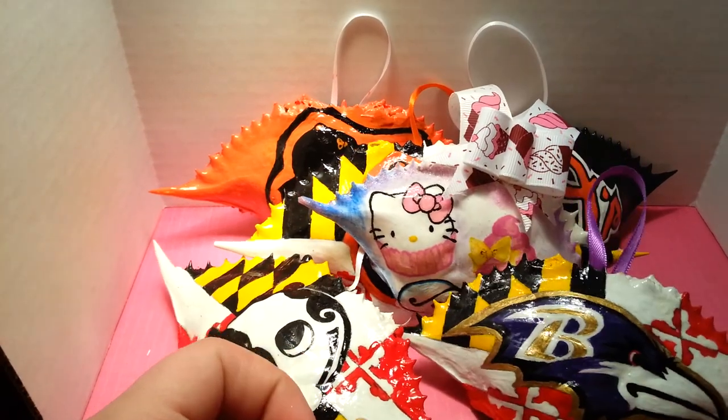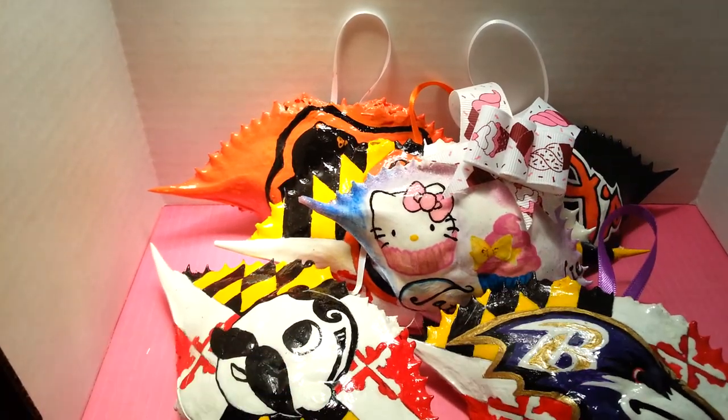Anybody out there who wants a hand-painted crab shell can feel free to message me. I will be having some up on Etsy soon, hopefully. But if there's something you want — like if you want your sports team on a crab shell, or your flag, or a character, anything — you can feel free to PM me and inquire about anything that you would want hand-painted on one.